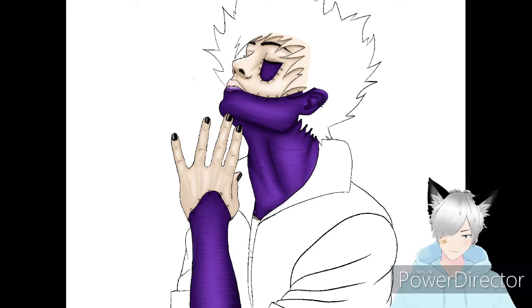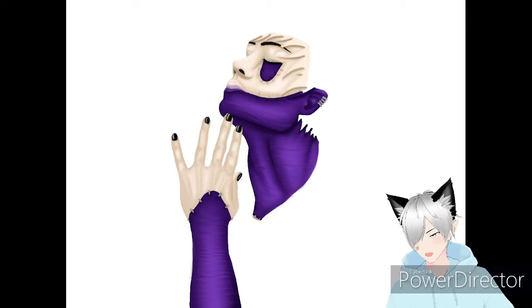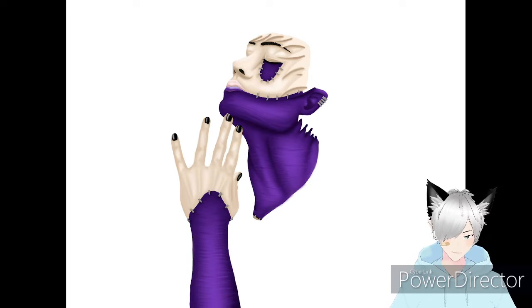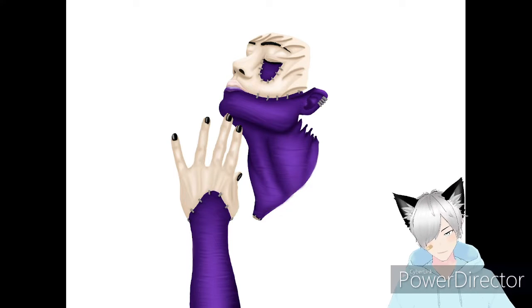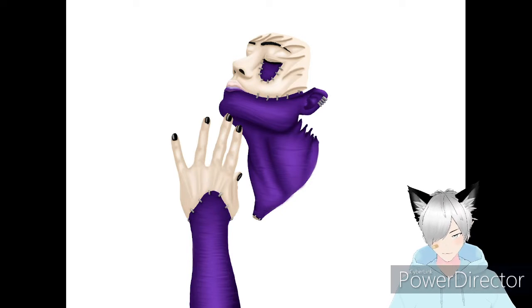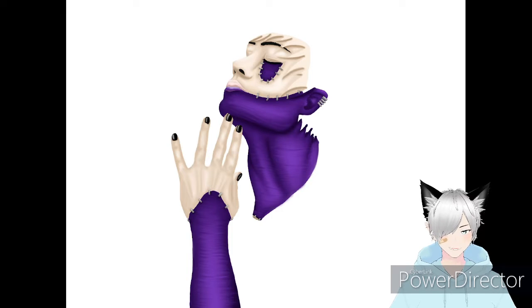It looks much better if you don't blend it all the way, which is so hard for me because I'm a perfectionist and prefer things perfectly blended and smooth - but that's not what skin looks like. So this is me going in and adding the texture. I actually added some highlight here and there because I didn't think it had enough. I just went in and added some random lines where it looked a bit empty.